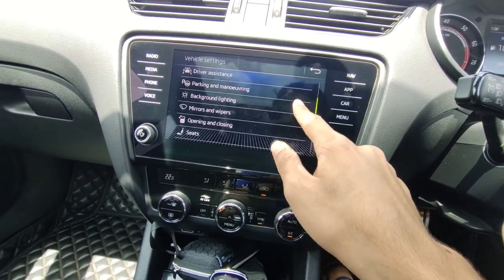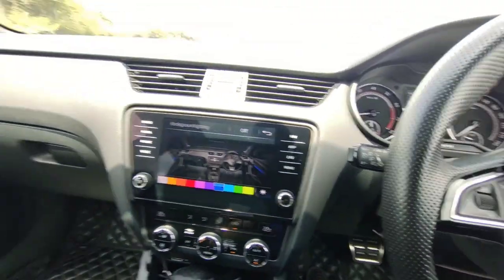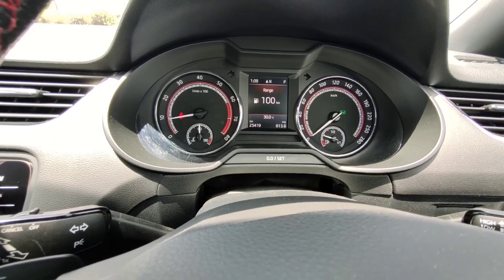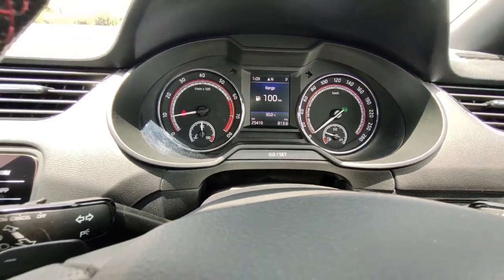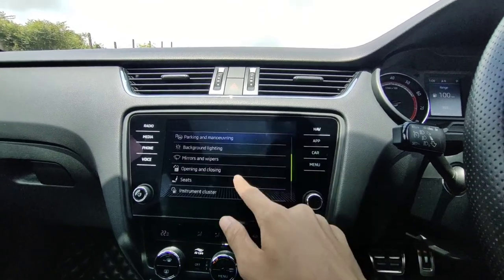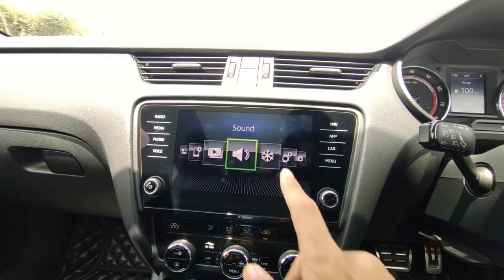You've also got ambient lighting where you can choose between various colors. You can see the light strips changing color — currently blue, and if I change it to orange you can see the color change in the cluster. This looks really nice at night inside the car. You can also access door settings, instrument cluster display options, and seat settings. The infotainment system by Skoda is really slick and easy to use.